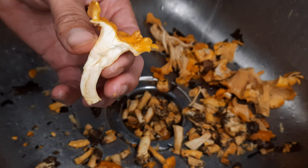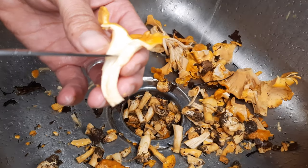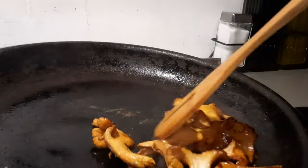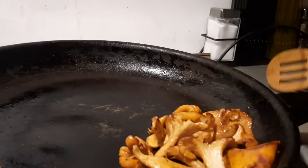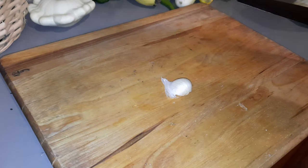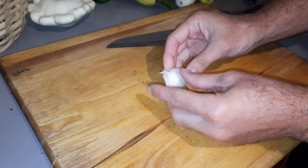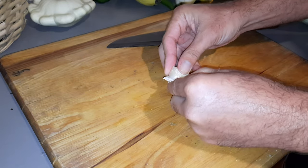We'll start by cleaning up our chanterelle mushrooms and then sautéing them in butter until they are the perfect texture. Next, we're going to crush, peel, and dice our elephant garlic.